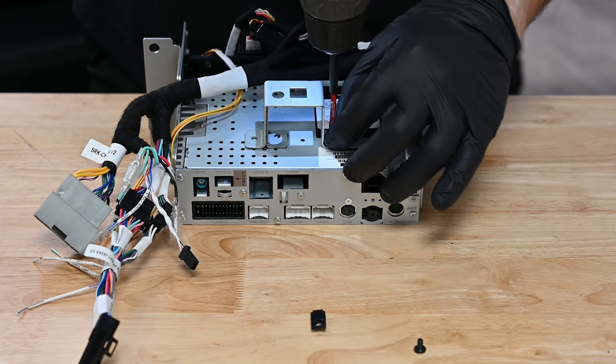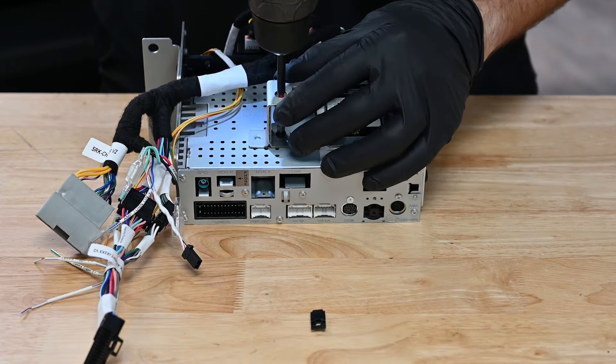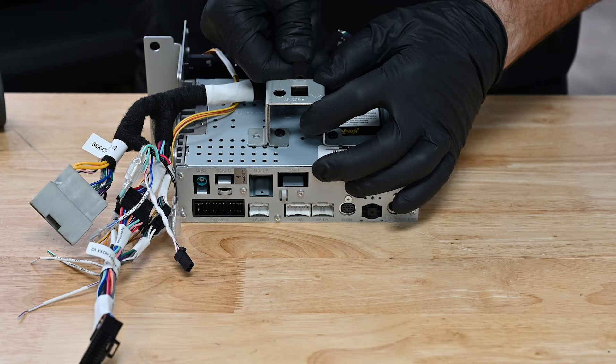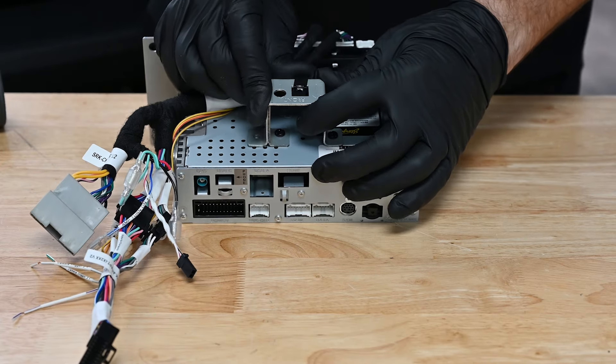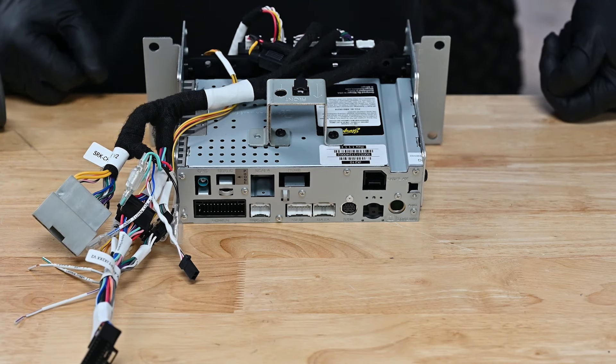Using two M4x4 screws, mount the support bracket to the top of the radio module. Note the orientation of the bracket — the word 'front' should be facing away from the radio module, toward the front of the vehicle when installed. Finally, insert the included clip-on nut to the top of the bracket. This is for vehicles that do not have a factory support bracket.